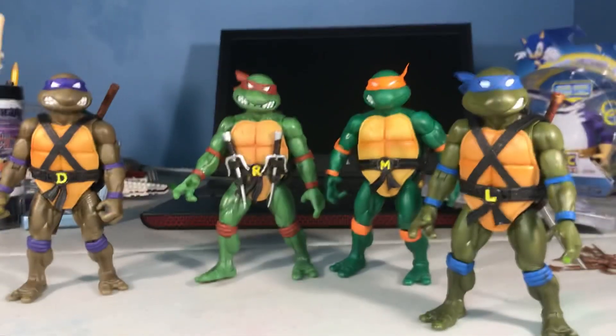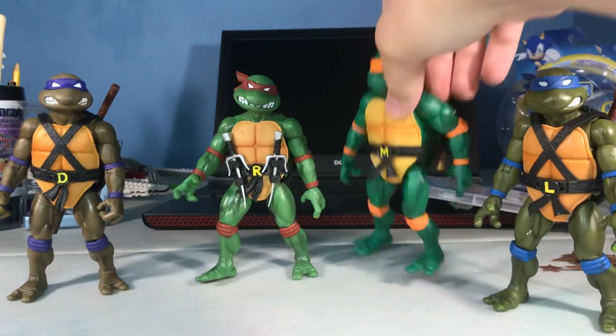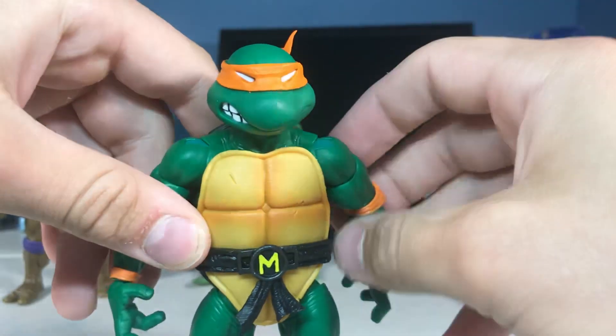Uh-oh, it's reviewing time. Who is it gonna be? Donatello? Leonardo? No. Michelangelo. Don't even bring up Raph — he was not in the option. Actually, he was.